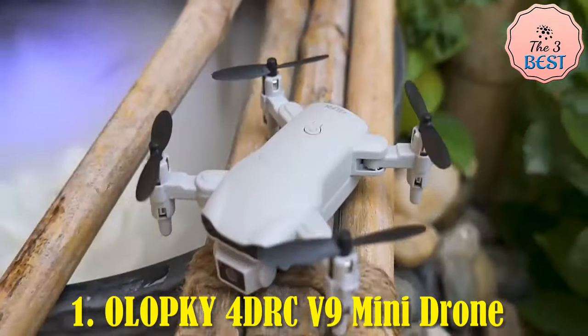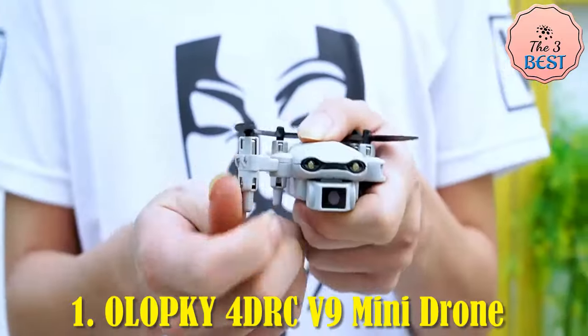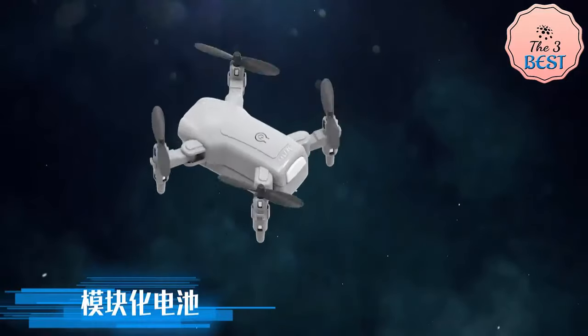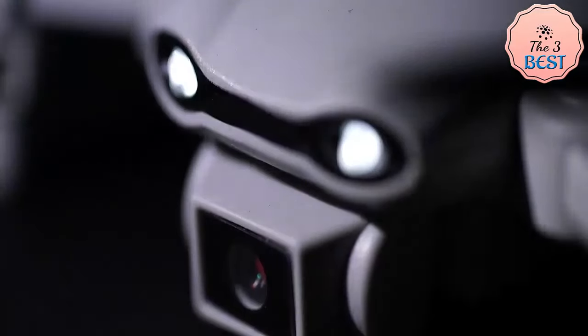The Allopki for DRC V9 Mini Drone with 4K HD camera is a compact and affordable option for beginners, children, and casual drone enthusiasts. It stands out due to its ease of use, portability, and user-friendly features, making it a popular gift choice for kids and first-time drone users.